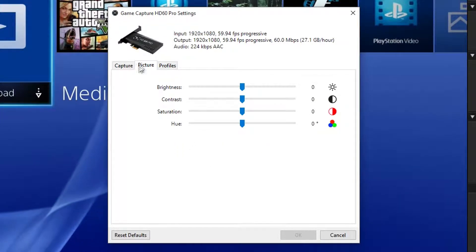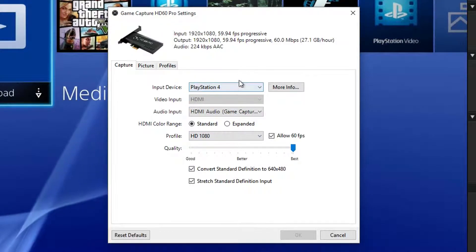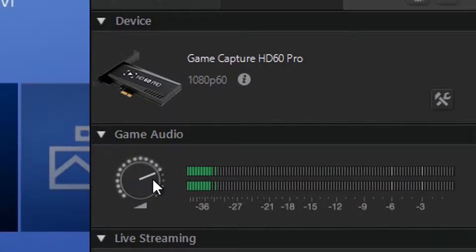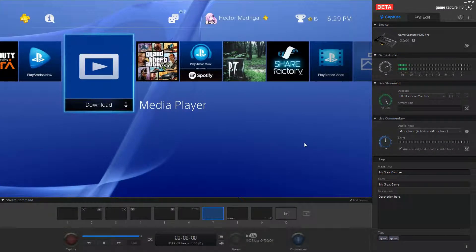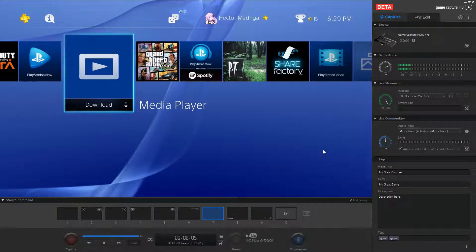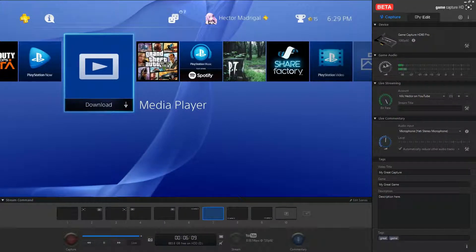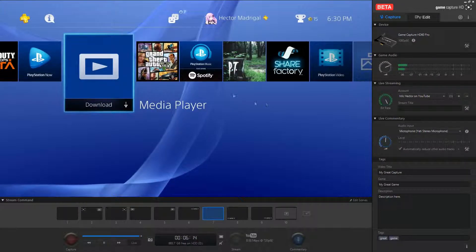There are profiles so you can save your settings. Over here is the game audio control — move it left or right to adjust the incoming game audio level, and you can mute it down here so you don't hear it on your computer speakers. If you mute it up here it will not record any game audio, so mute it down here if you don't want to hear it on your monitor but still want it to be recorded.